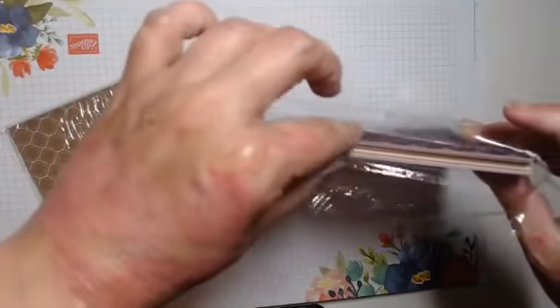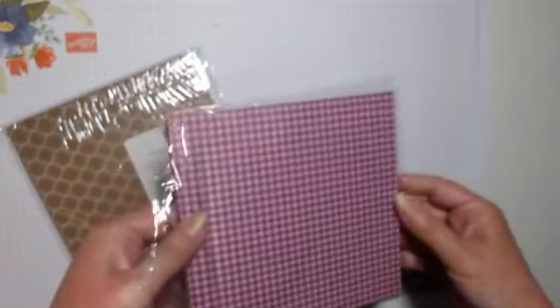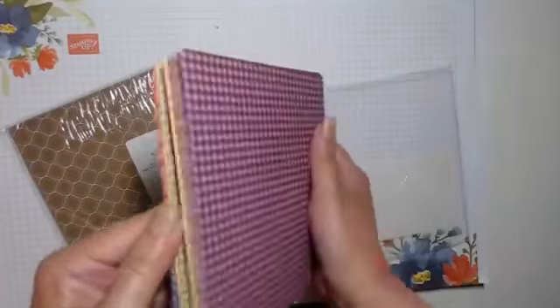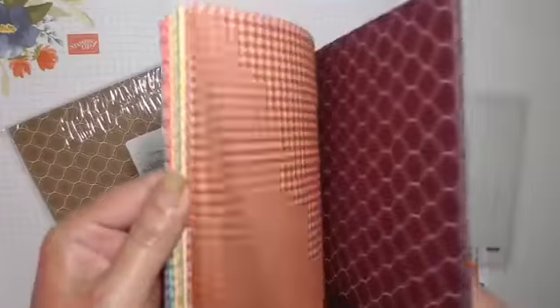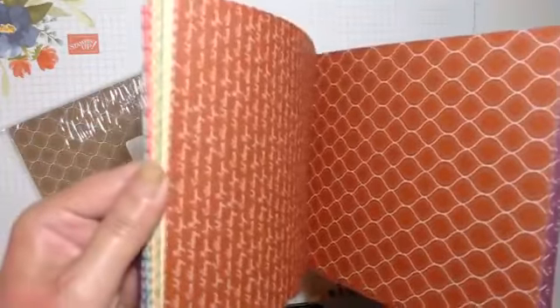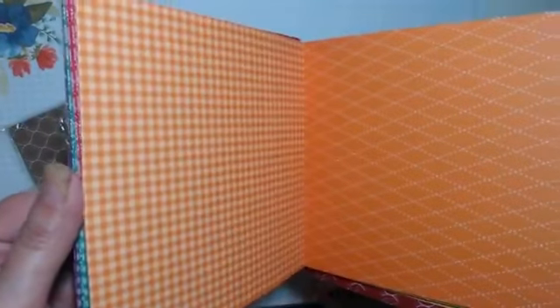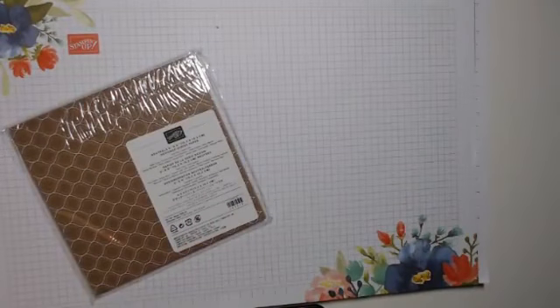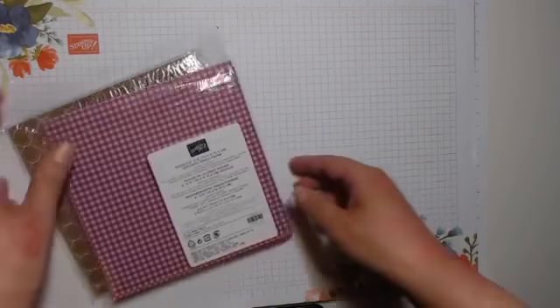Then I've got some six-by-six DSP. These come in every colour family — we've got Subtles, Brights, Neutrals, Regals, and then the In Colours. For each colour family you get a pack of designer series paper. This one is Regals — we've got a scripty pattern, then gingham which is in every pack now, a triangular stitch, all in different colours. They're really useful because when you know something's the right colour, it's just there.